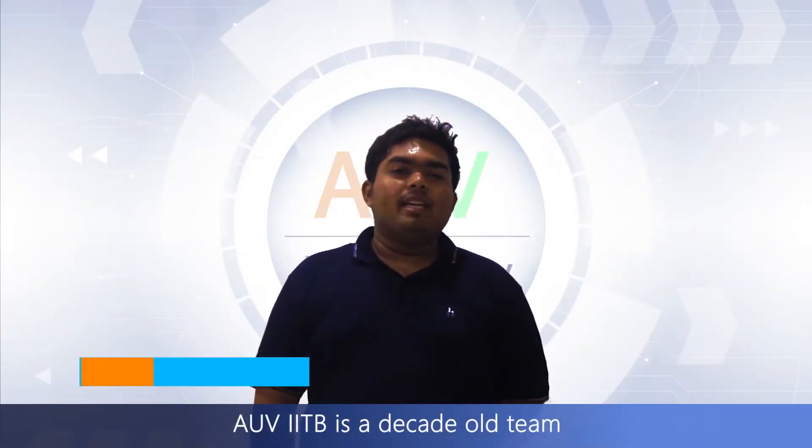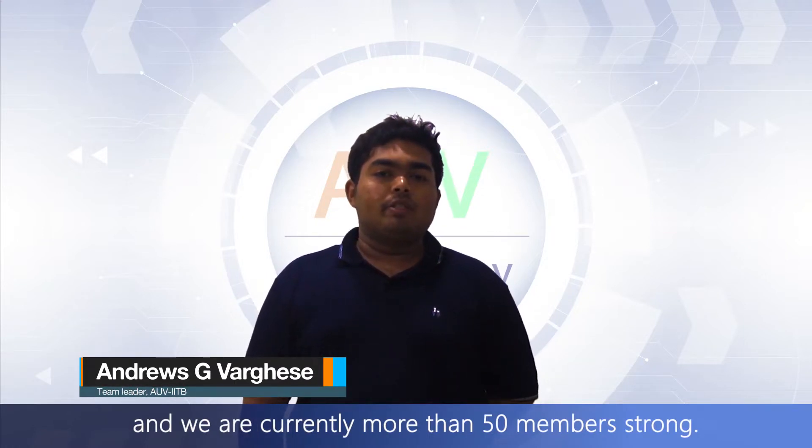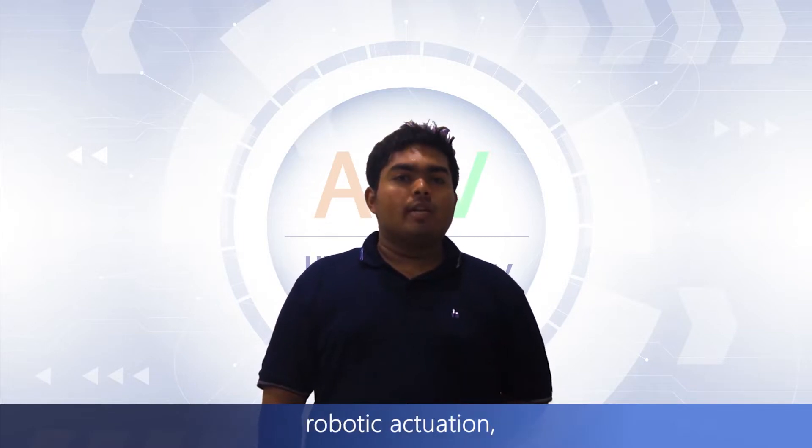Hello there. The UV ITV is a decade-old team and we are currently more than 50 members strong. Our passionate students are committed to developing autonomous underwater vehicles capable of performing tasks in real time, such as detecting and mapping, robotic actuation, acoustic detection and many more.